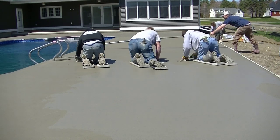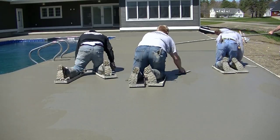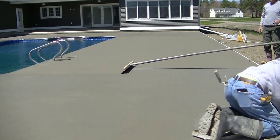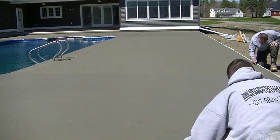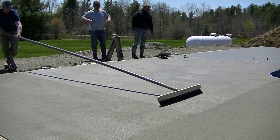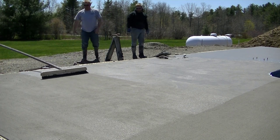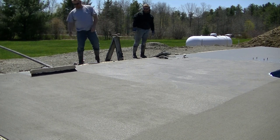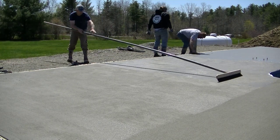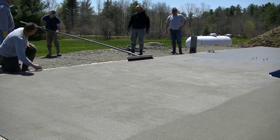We've got one guy brooming and one guy putting the finished edger mark on. Those concrete knee skids we're using — we use those every day. There's a link in the description; if you're in the concrete business and still using something else, I'd recommend trying them. They're a little over $100 but they last for years if you take care of them. You can see how nice and light that broom finish is — that's a three-foot broom, though sometimes we'll use a two-footer.